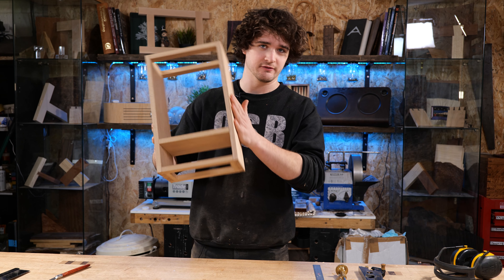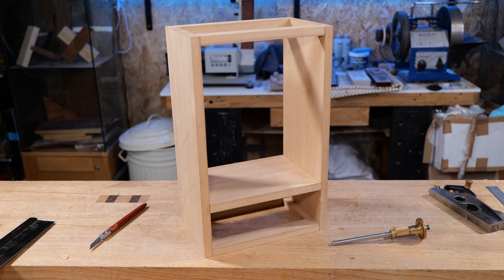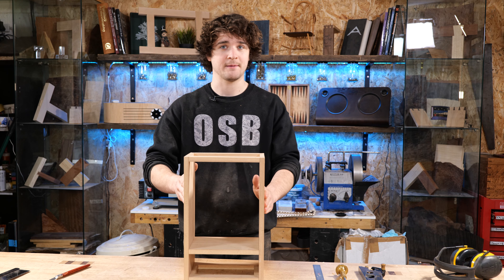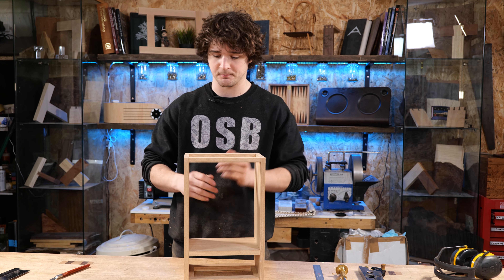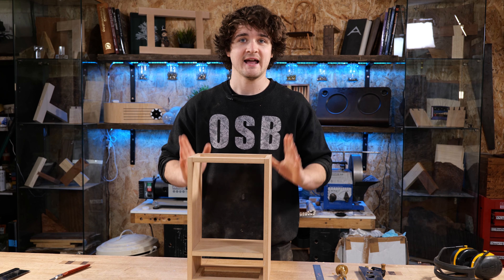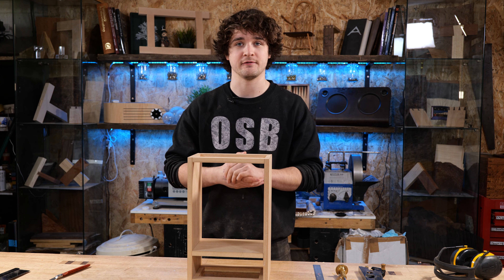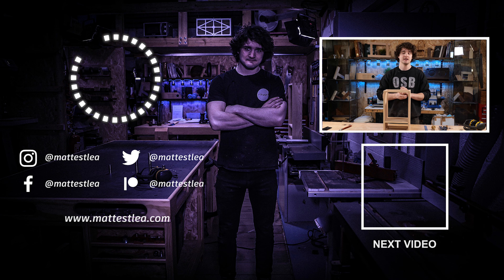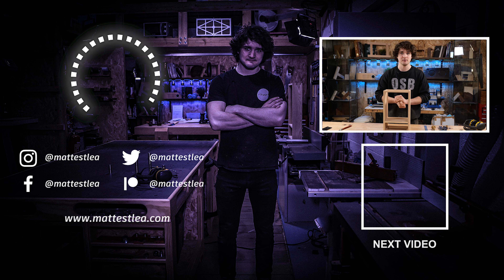There you go — that is how you rebate and fit the shelf for the traditional cabinet. Obviously if you have a router table you're going to be laughing at this stage — just set up a rebate cutter or the same cutter you used to do the grooves in the side of the cabinet. I would still urge you to do those marking gauge lines so you can work back to them. In the next episodes we're going to be sanding and pre-finishing the inside faces, and then after that we're actually going to get it glued together. As always, thank you very much for watching — if you found the video useful don't forget to press the like button and subscribe.